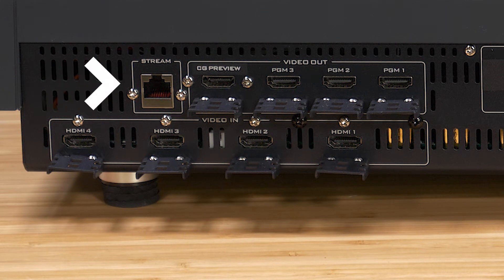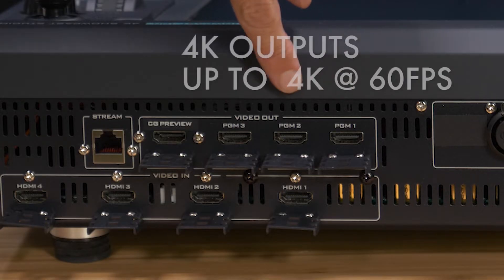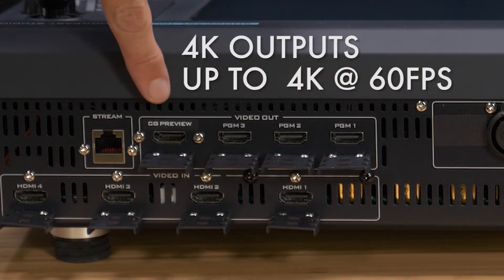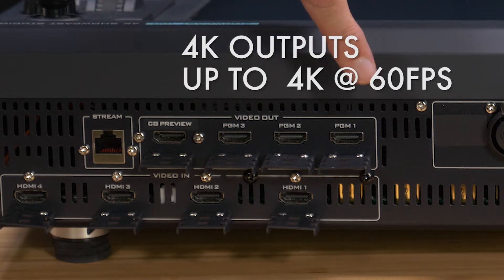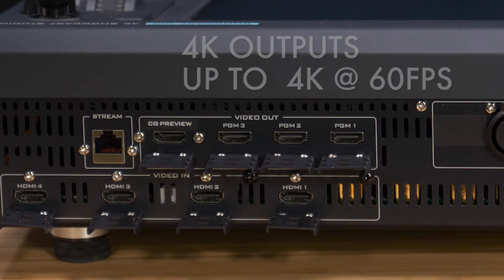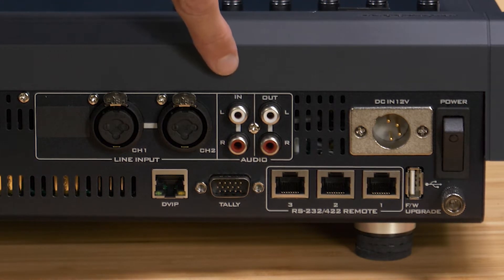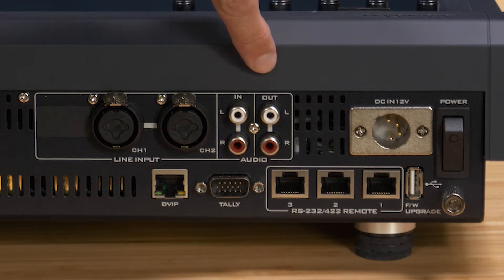The Ethernet port here is for connecting the Showcast 100 to the internet for streaming — we'll go over that in a future tutorial. On our outputs, program 1, 2, and 3 are all 4K outputs and they'll all be active at the same time. You can set the resolution of your program out in the menu — you can upscale or downscale. Next are our audio inputs and outputs: we have XLR channels 1 and 2, an RCA stereo in, and an RCA stereo output if you're going to an external device.